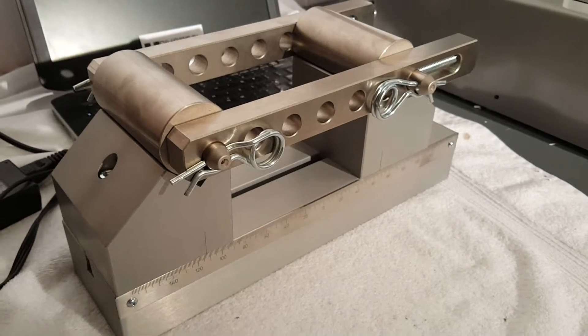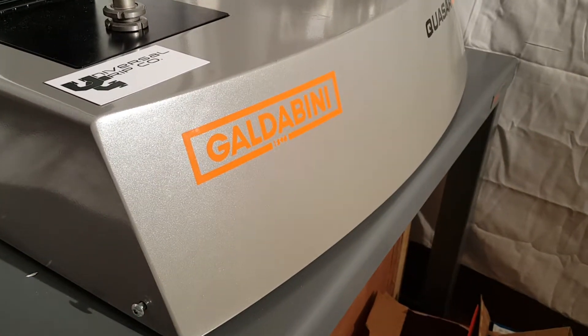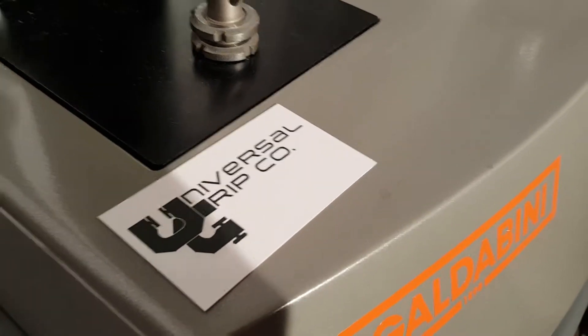This is our three point bend fixture, used primarily on Galdabini universal testing machines. If you have any questions, you can visit us at UniversalGripCo.com. Thanks for watching.